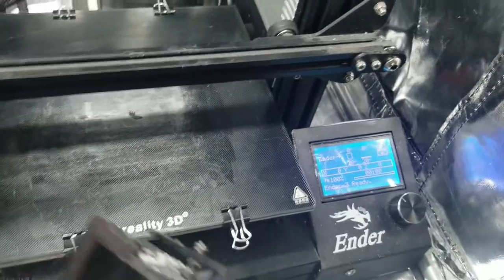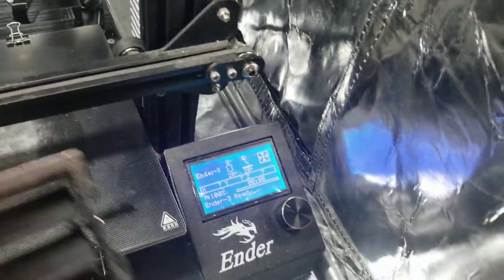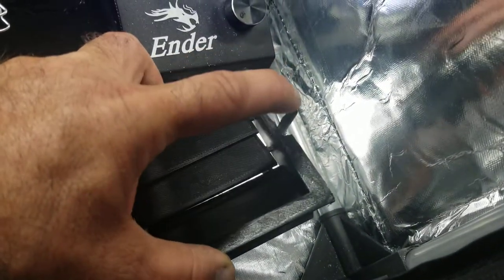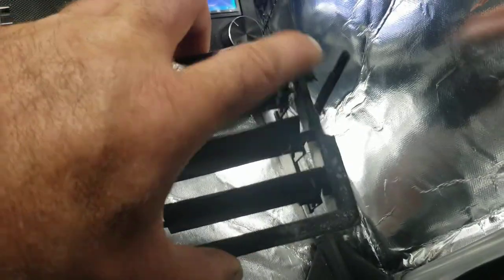I ended up cutting a hole in the side and printing a vent in sections — a louvered plate kind of like a car vent register. The handle goes up and down so you can open and close it to let more air in or shut it off. I can regulate airflow from the outside — probably leave it mostly open but have the ability to dial it down if too much air is getting in.